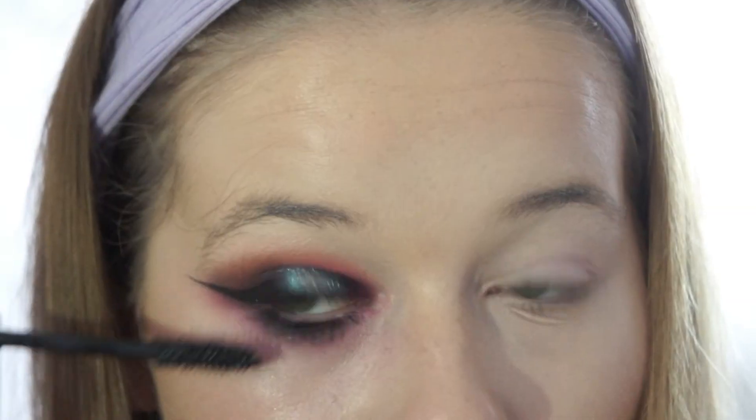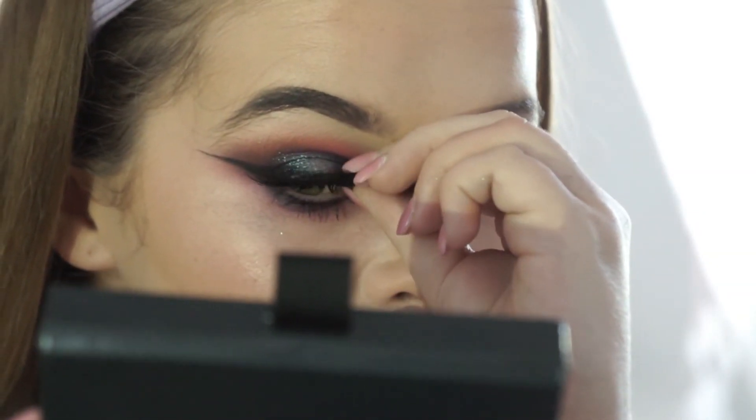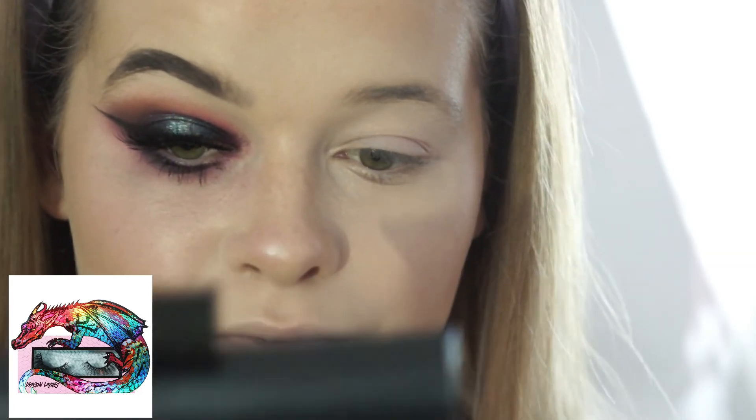Now I've added lashes and liner to complete the look. I am wearing the Dragon Lashes by Unicorn Cosmetics.